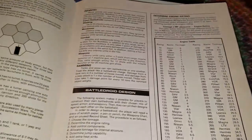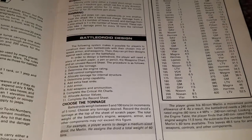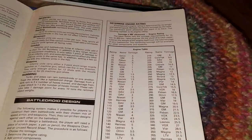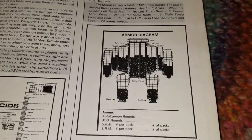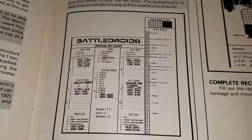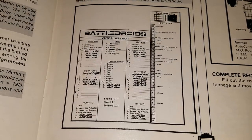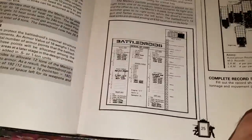Here we go — the battle droid design section, being able to craft your own mech. I love how they had the engine table with the names and such there. That was present in the old second edition books. And then this is how they would expect you to fill out an armor diagram if you were making your own mech. Machine gun, flame — that looks like a Merlin with that weapon loadout.